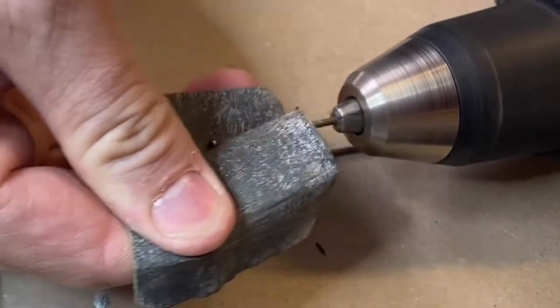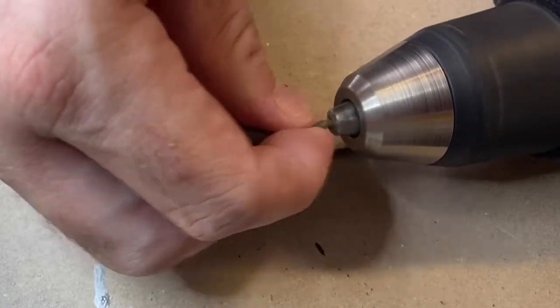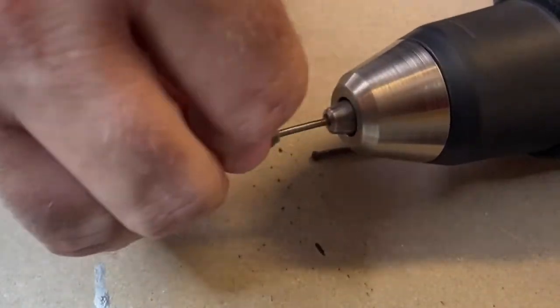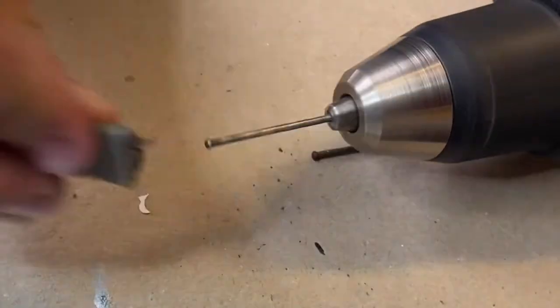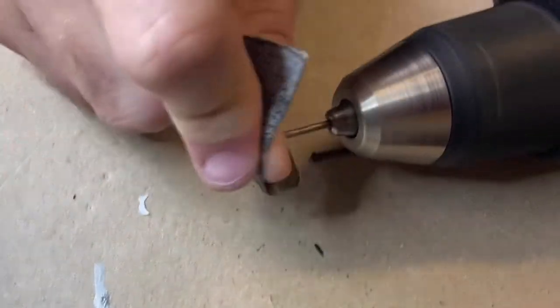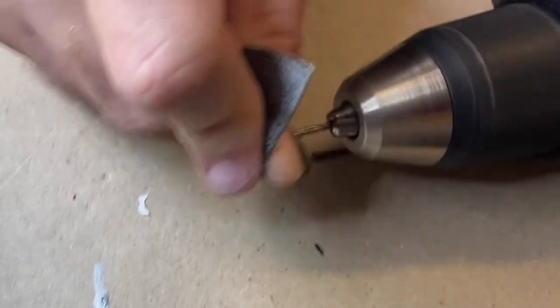While the paint dries — and I forgot to film myself painting it — here's me cleaning the axles. I put them in my drill, get a bit of sandpaper, spin it around, and that does a pretty good job. I did straighten them out as well — they were a little bit bent. I used my pliers to work them about a bit and they look good.